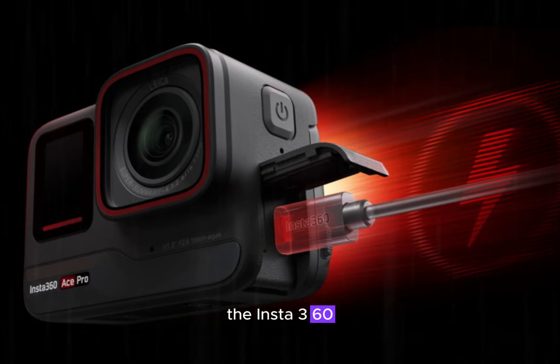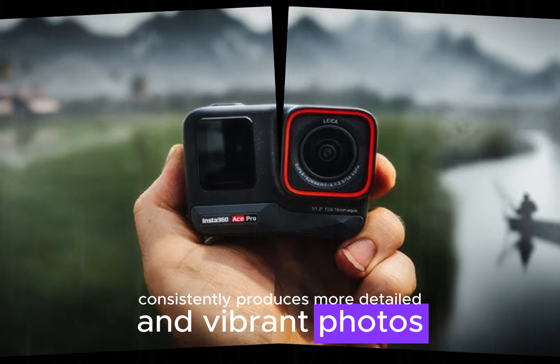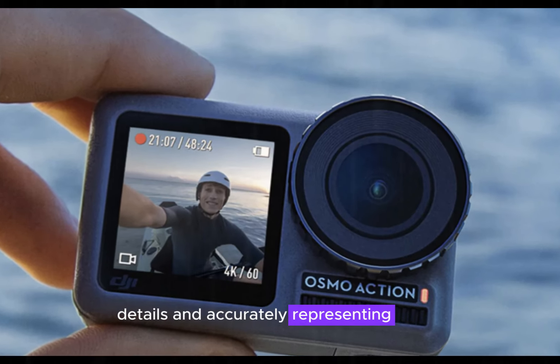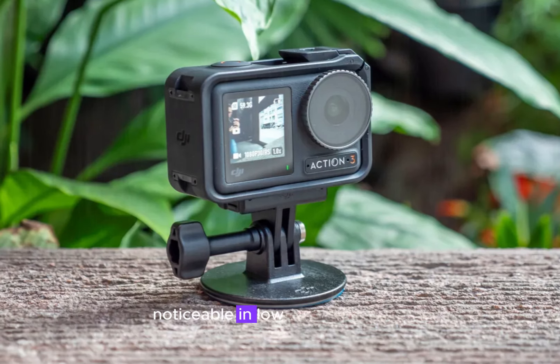The Insta360 Ace Pro 2 consistently produces more detailed and vibrant photos. Its sensor seems to be slightly more capable of capturing fine details and accurately representing colors. This advantage is particularly noticeable in low-light conditions.